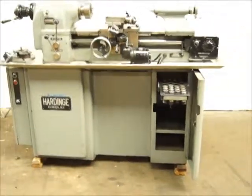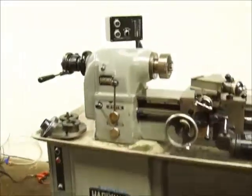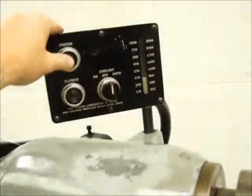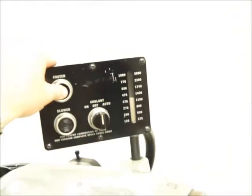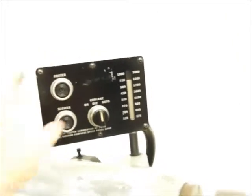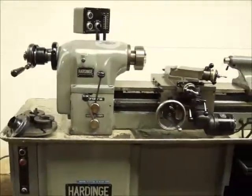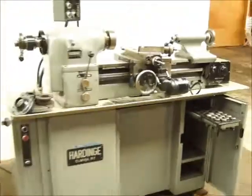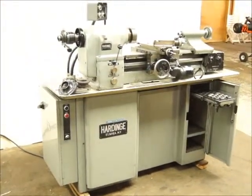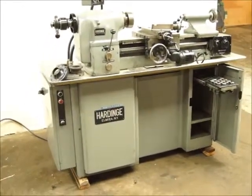It's got a coolant pump and variable speed up to 3,000 RPM. Once she starts whistling, she runs nice and quiet. So there you go — hard-inch turning, facing, boring. 1972.